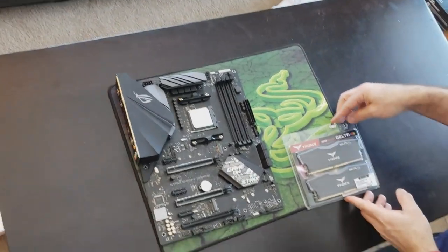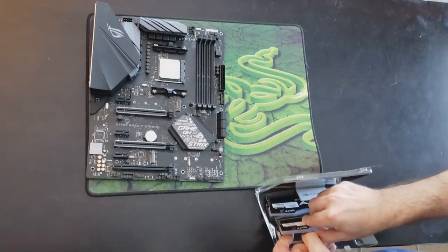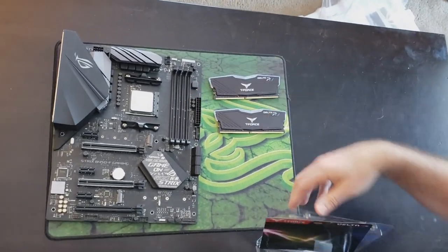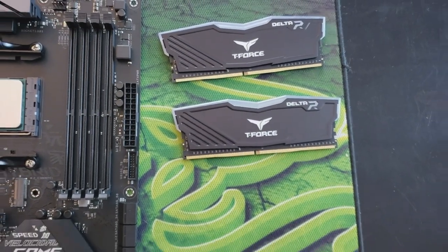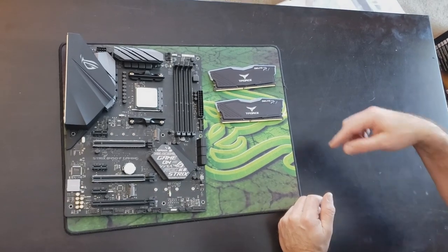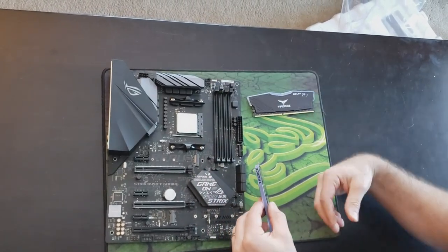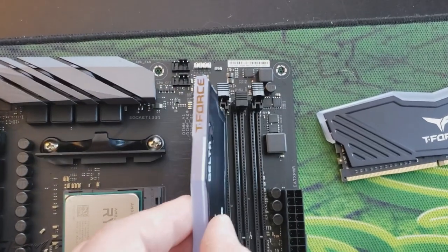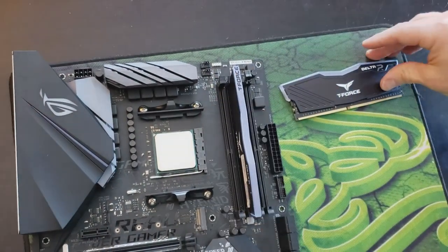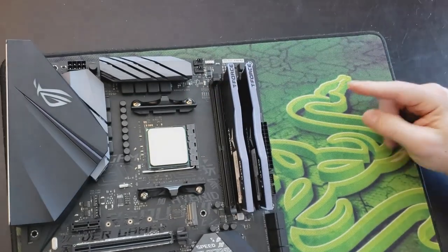Now it's time for the memory — two 8-gig sticks; always good to get them in a matching pair. One side of the RAM stick is longer than the other so you can see how they line up. Check your motherboard: if you're putting in less than four sticks, it'll recommend which slots to use — in this case, the second slot from the processor and the furthest slot away, which is pretty standard. Slide them in and you'll hear a click as the arm closes on its own. And there, of course, is where the RGB will be.